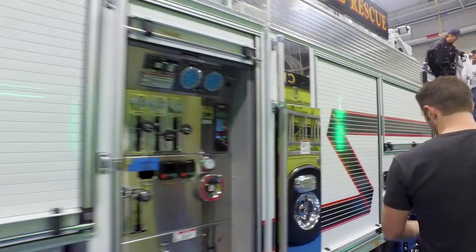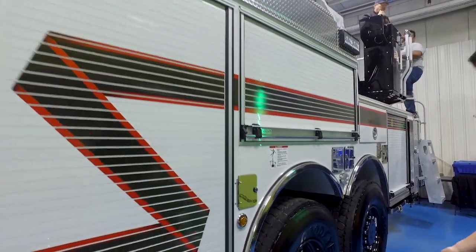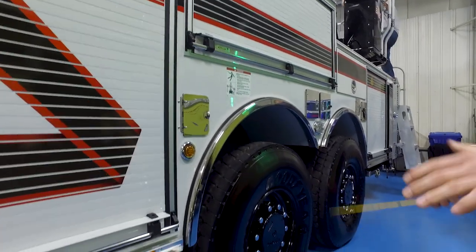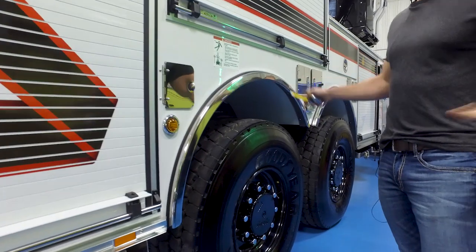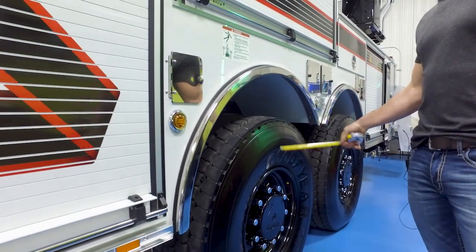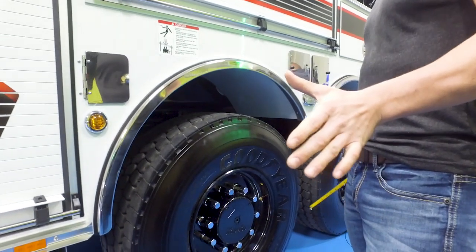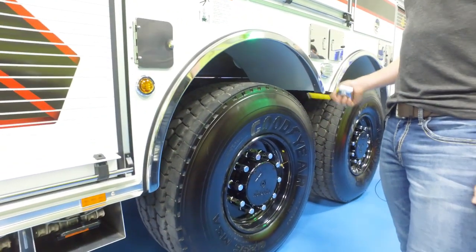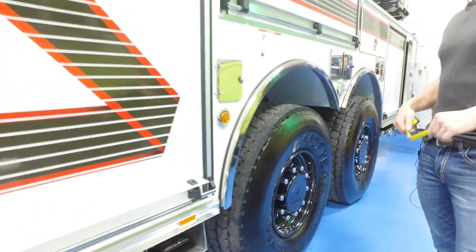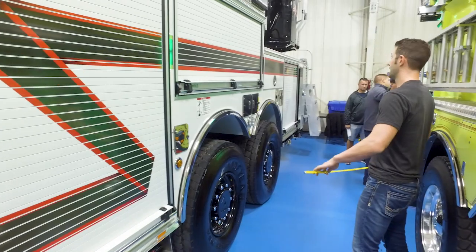As we move back here, you'll see we went with the rear steer option. In our city they're starting to make a new downtown area and the streets are much more narrow than they used to be. This option gives us a lot better turning radius than we've been able to achieve, and it's going to change our cramp angle quite a bit, so we're pretty excited about that feature.